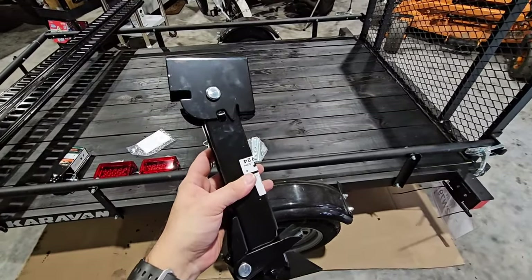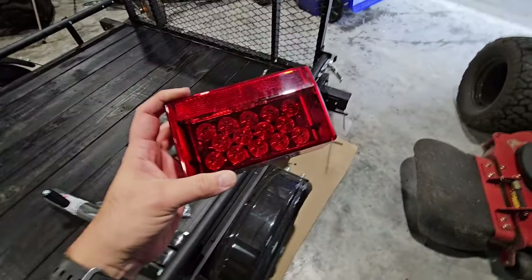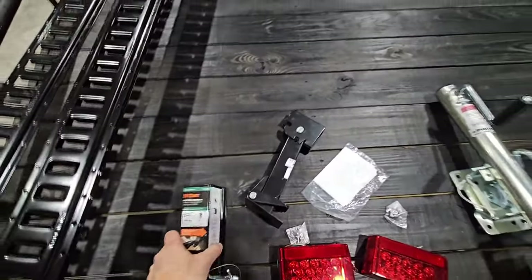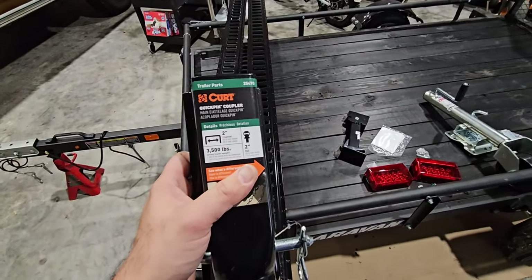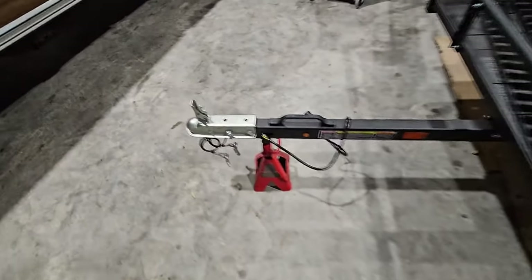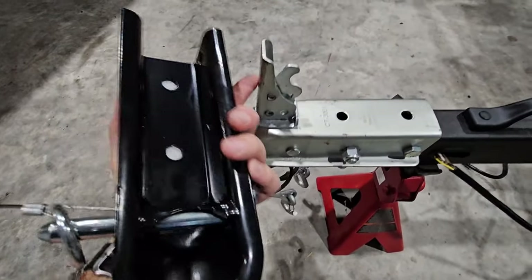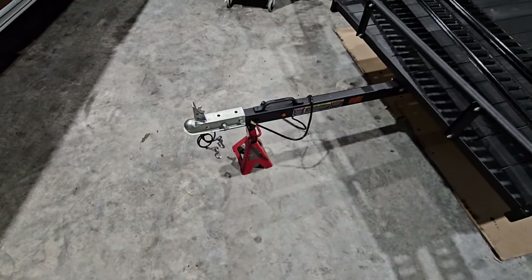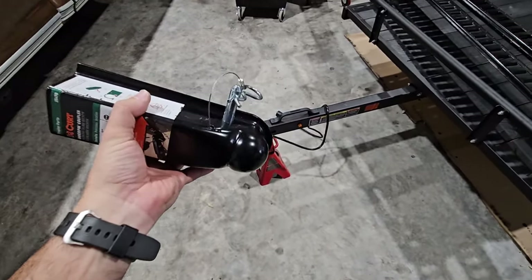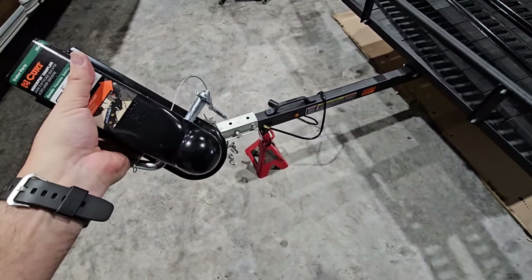We'll install one on each side — probably put one on today and the second when it arrives. We also have LED lighting going on the back as a direct replacement for the incandescent bulbs. This is the quick-pin coupler from Curt, which I featured on the channel when I visited etrailer. It doesn't have a traditional coupler lock — it replaces this assembly right here, and you simply put a pin through it instead of latching a lock. You just drop it on the ball, throw the pin in, and you're good to go.